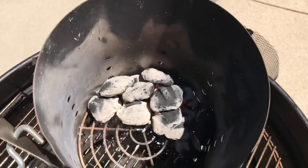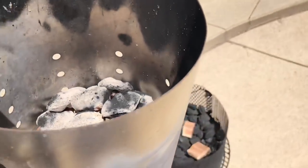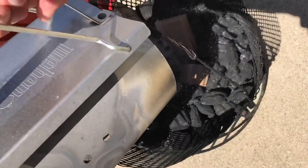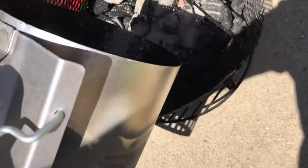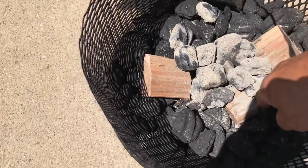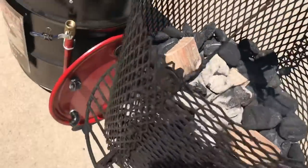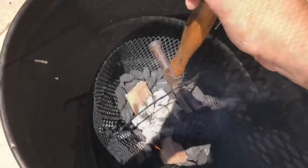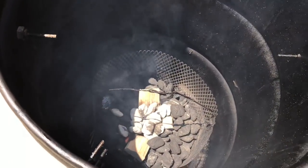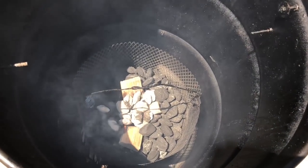They're almost ashed over completely, so we're gonna add them to the basket. I've got three chunks of hickory. Give that a minute and then we'll get the lid on and start adjusting our temperature.